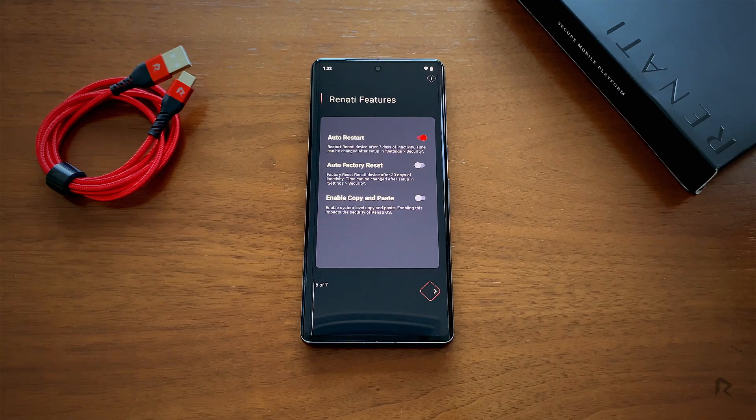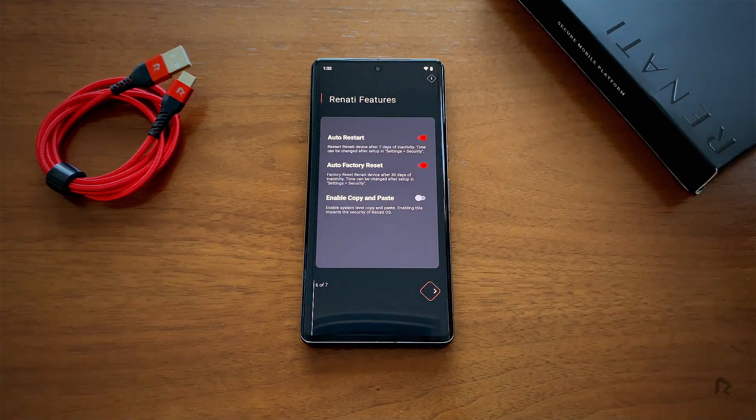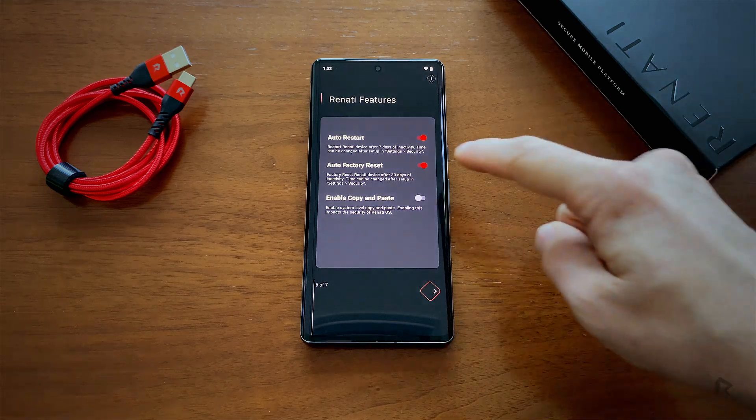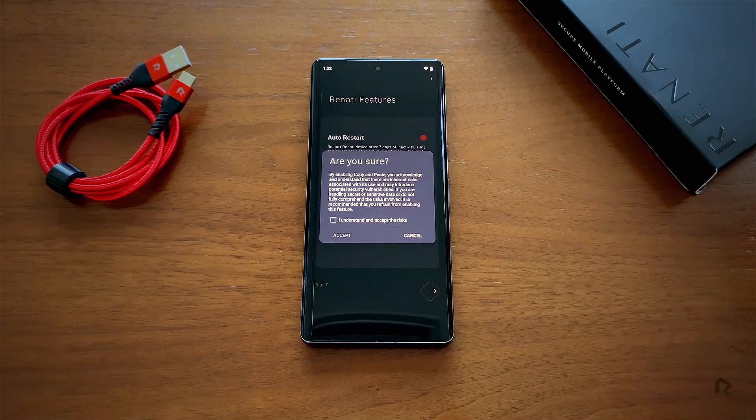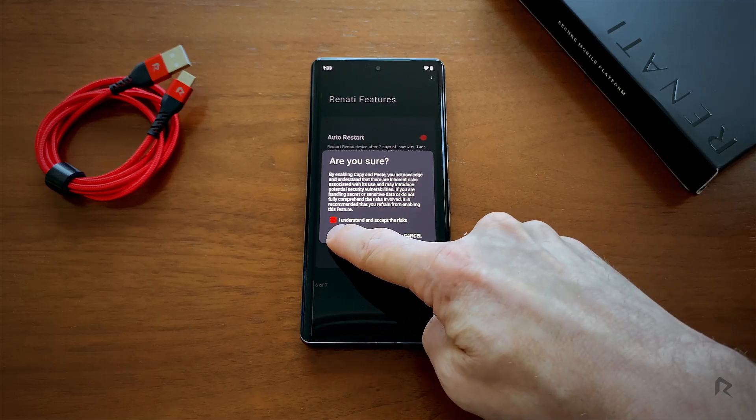Auto Factory Reset enables an automatic wipe after a period of inactivity, even if the device has no data connection, in the event of loss or theft to ensure all data is destroyed. Copy and paste enables the use of the device clipboard. Review the disclaimer, accept or reject, and then click Next.